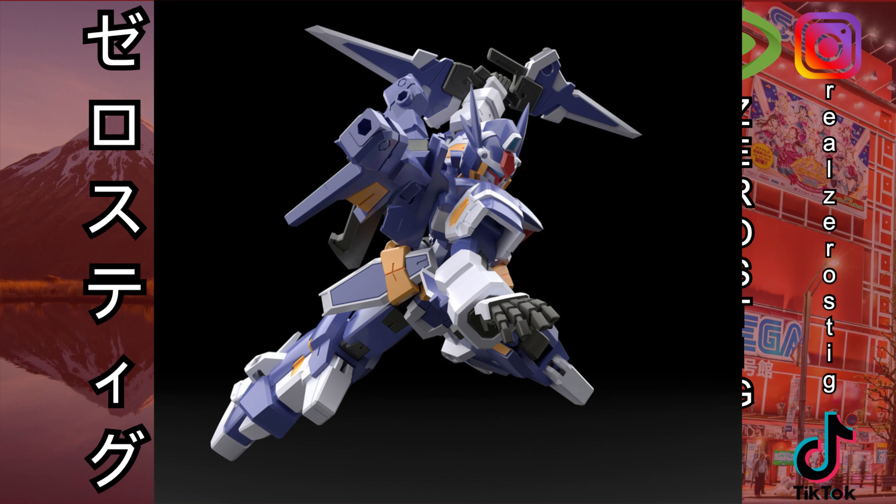I like the colors they went with here, which are pretty nice. But the big thing is the transformation, and yeah, this is why it's called the R Gun.